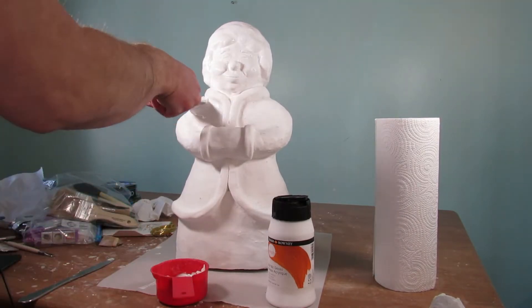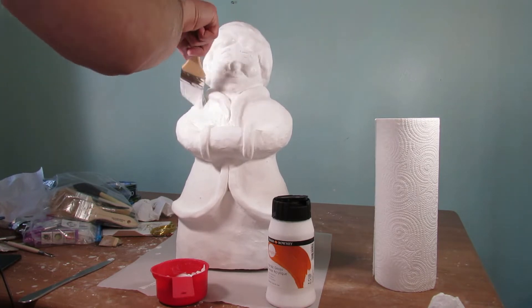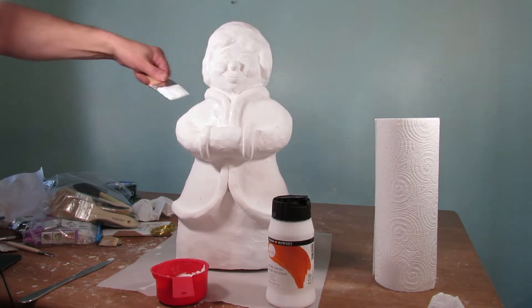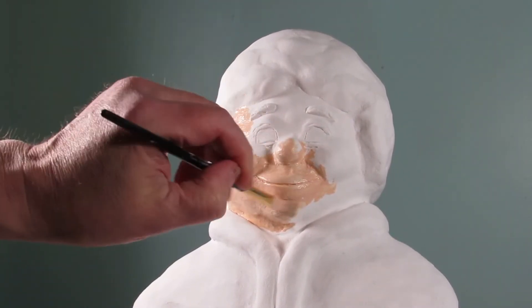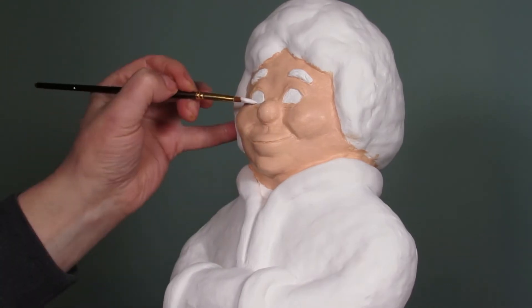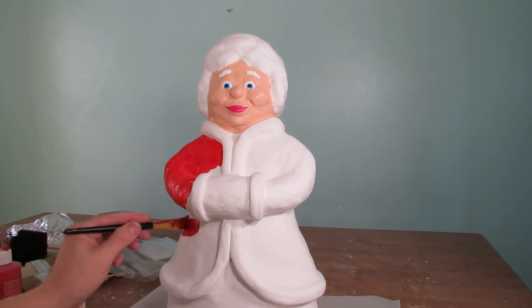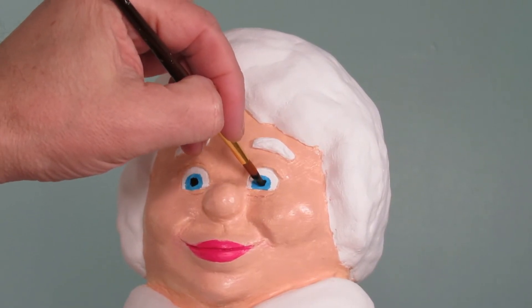After I have everything as smooth as I wanted and looking the way I wanted, I then just apply a couple coats of acrylic gesso. After I'm done applying two coats of acrylic gesso, I let it dry, and then I start using acrylic craft paint to paint the rest of the body, the face, and all the features.